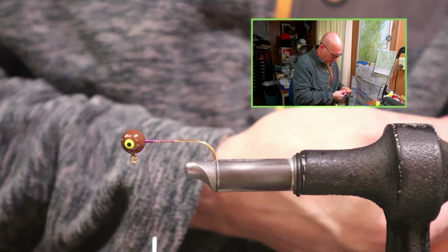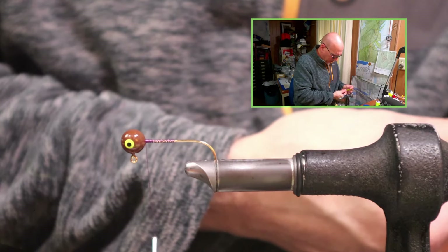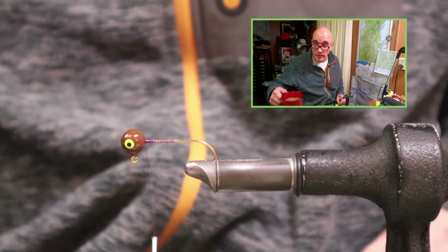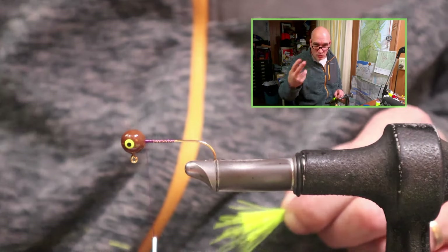These videos are unscripted. I just turned the cameras on while I was tying — I'd be sitting here talking to nobody otherwise. At least this way I'm talking to you.